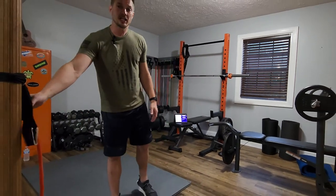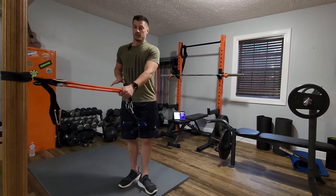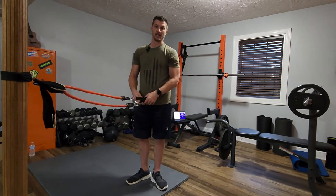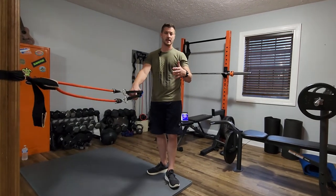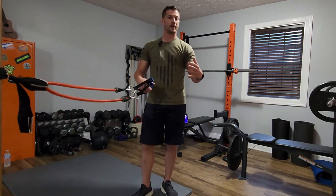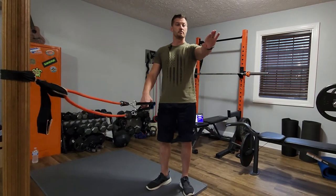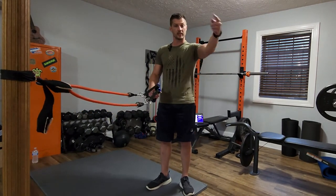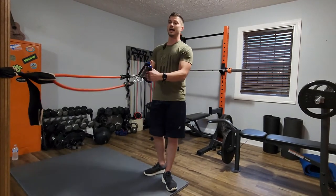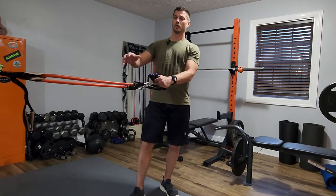Take your band — we're going to do a chest press. I have a band set up at about stomach or chest height. If you've got a typical set of bands it should have come with a door anchor — a little ball or foam piece and a strap. Put that into your door on the hinge side, above the middle hinge, so the ball's on the outside and the strap goes through. Close the door real tight and use your door anchor.